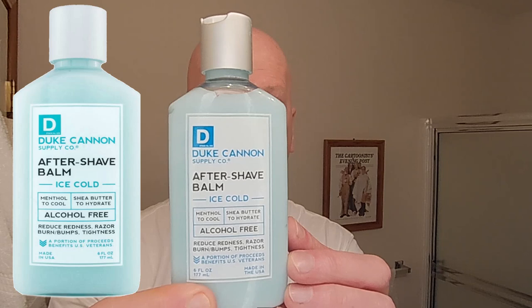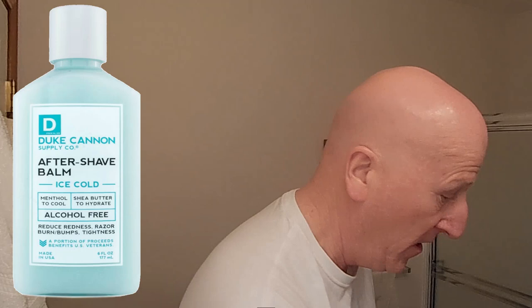We're also going to use a Duke Cannon Aftershave Balm — their Ice Cold Aftershave Balm. This also came courtesy of William Meredith. Thank you very much, William. So we're going to wet the face with some warm water, apply the hot shave gel, wait 20 to 30 seconds for it to warm the skin, open up the pores, soften the whisker, and then have our shave. Let's wet the face — let's get to the shave.